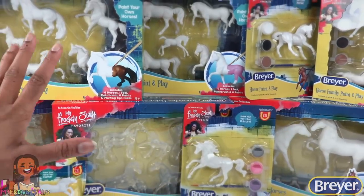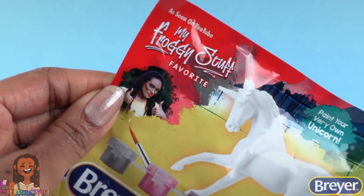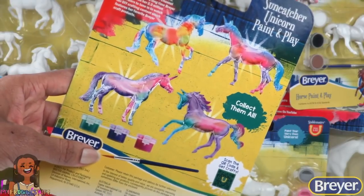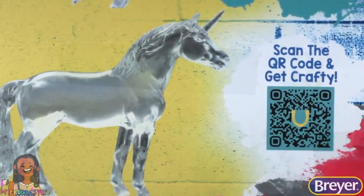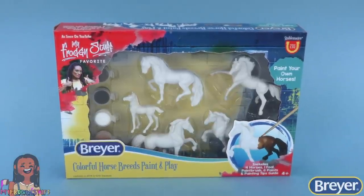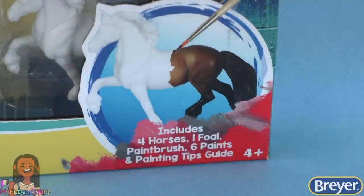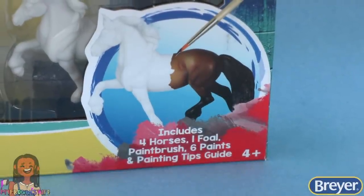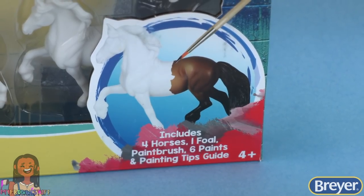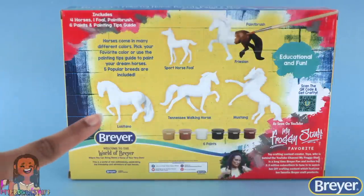There's a variety of Briar Craft and activity kits. I'm even on the packaging! On the back of each one, we can scan the QR code and get crafty. This is the Colorful Horse Breeds Paint and Play, where we can paint our own horses. This kit includes four horses, one foal, a paintbrush, six paints, and a painting tips guide. On the back, we can see all of the horses and they're labeled.